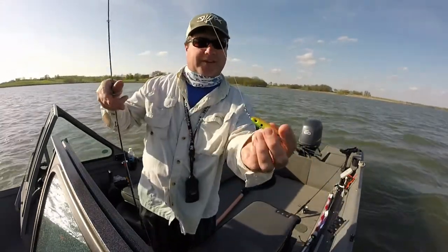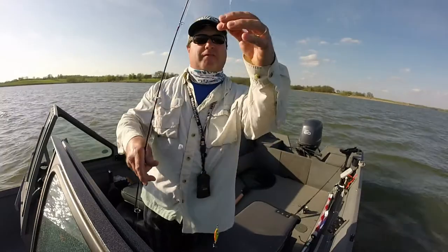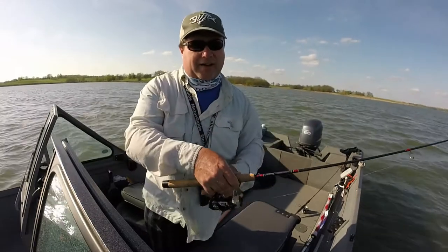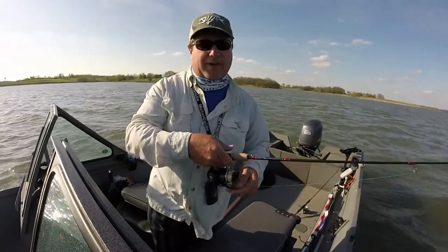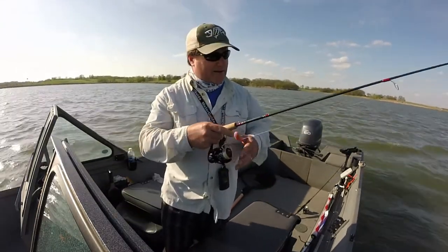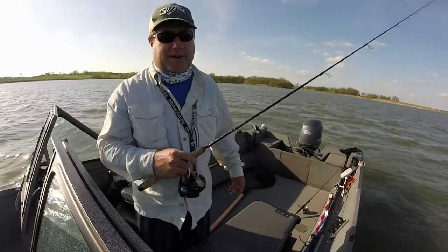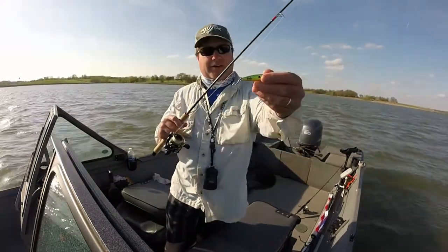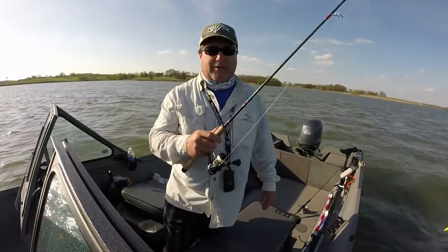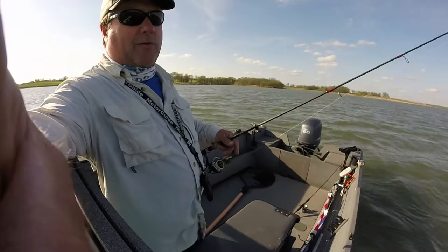Here's what I'm using for these little guys — that's a half ounce pink spoon in fire tiger. I've got a 20 pound fluorocarbon leader and eight pound nano fill. I think the thin super line helps me feel the bites. The nice thing about using the half ounce spoon is I'm flinging it a mile out there, covering a huge swath of this area from the same boat position. On colors, I mainly use fire tiger in stained water and white in clear water — that's probably my favorite. I have different colors I try, but that's usually what I start with.